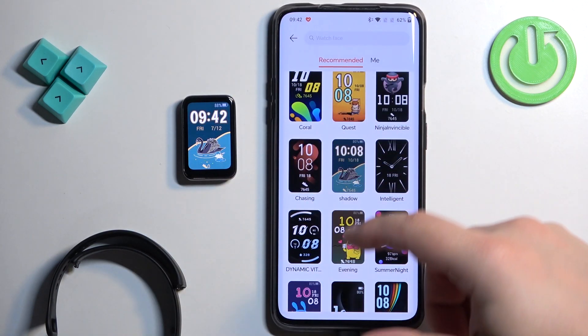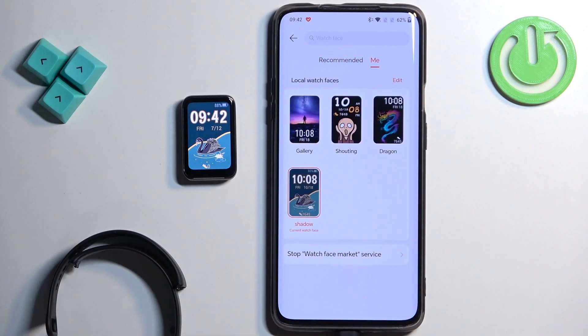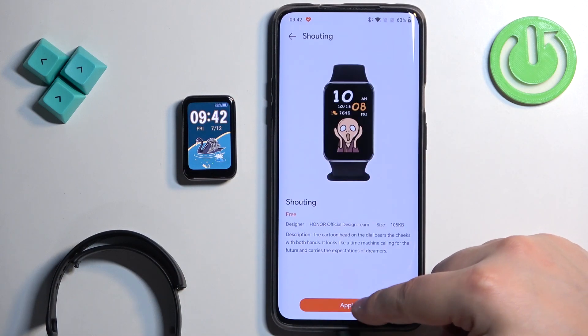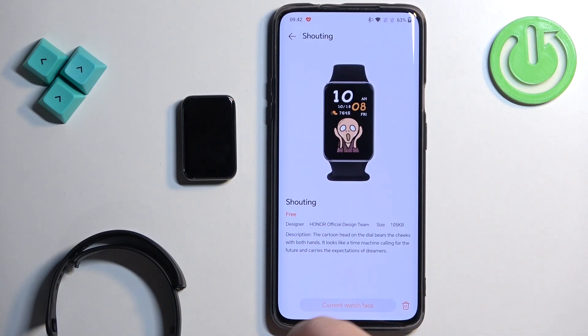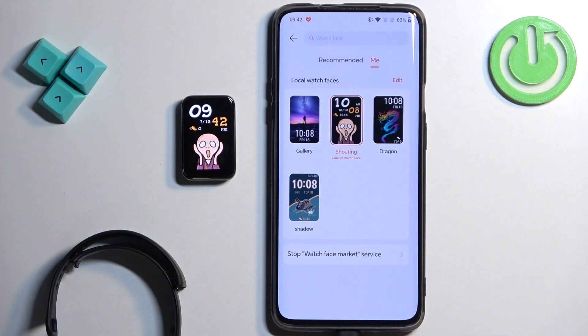Once you're done downloading watch faces — you can download multiple — you can tap on My. Here we have the list of watch faces installed on our device. You can tap on them, and tap on apply to change it if you'd like. If you wake the screen, you will see that it's applied.